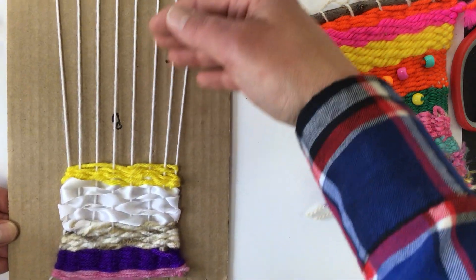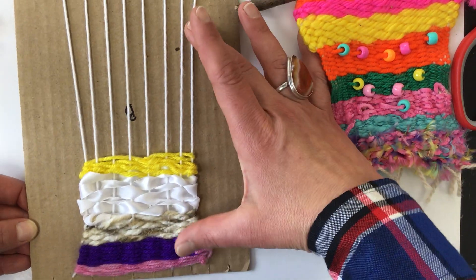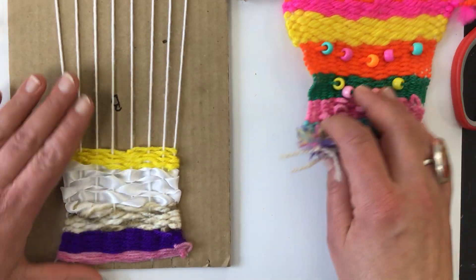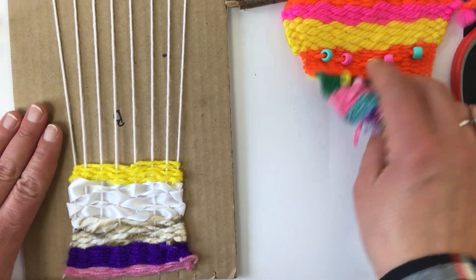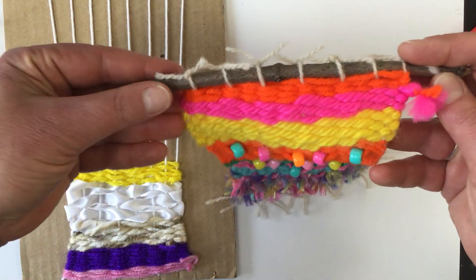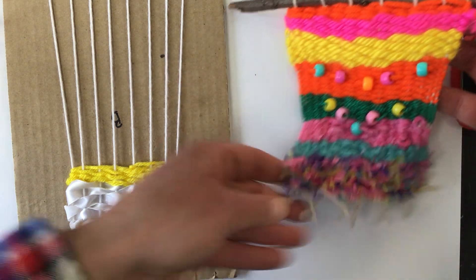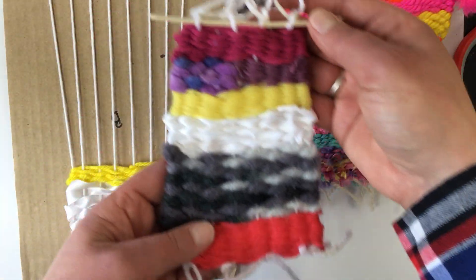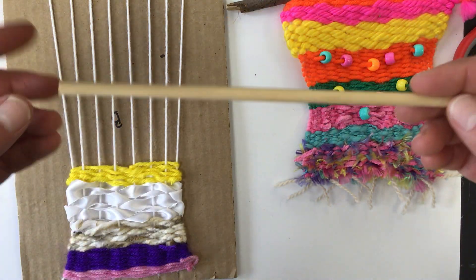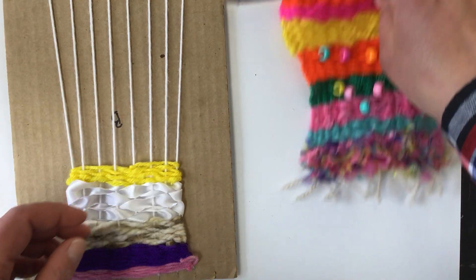Let's pretend that I was done with my weaving — I have a little bit more than that, but I just stopped there for the demonstration. When you're ready to finish and put it on a stick — either a stick from outside that you've collected, a popsicle stick I've given you, or if yours is wider, a dowel — we're ready to go.